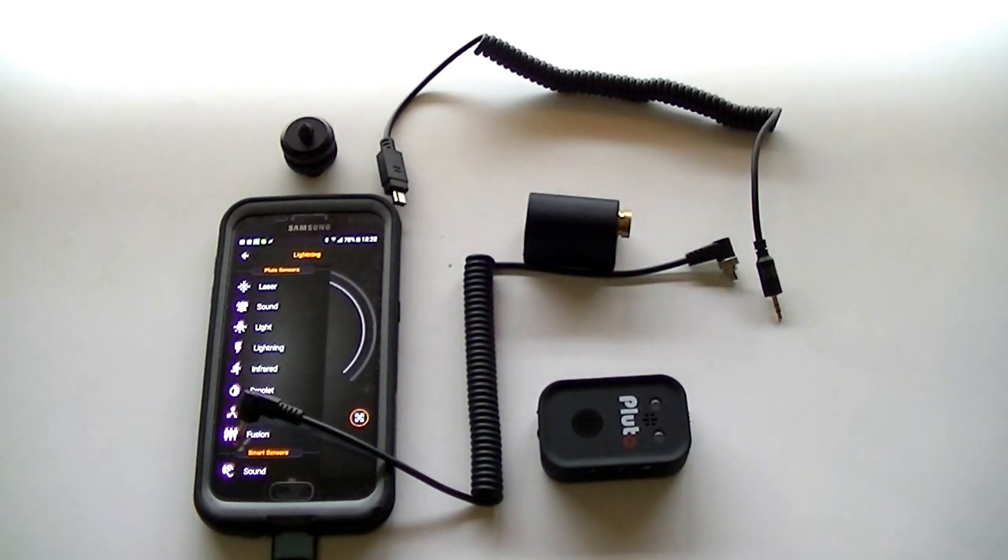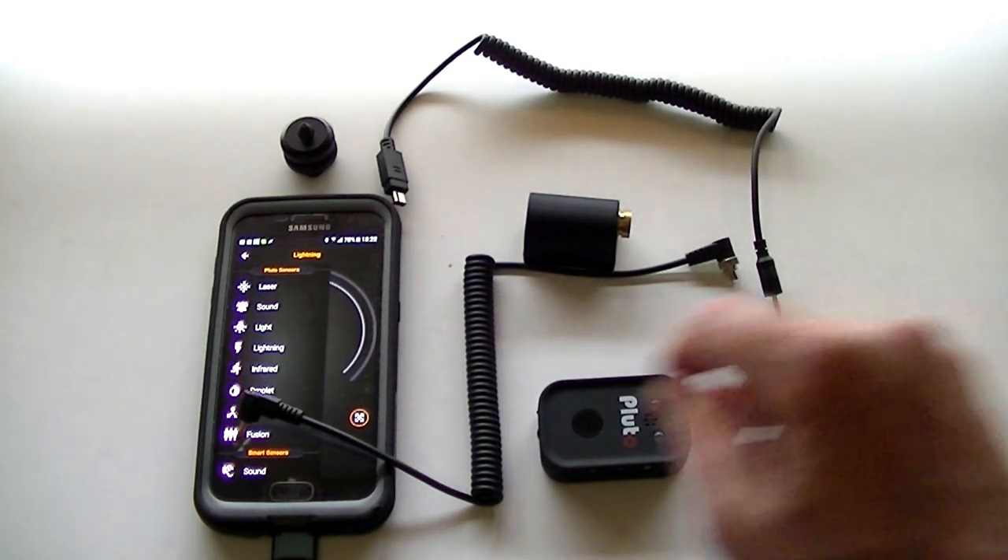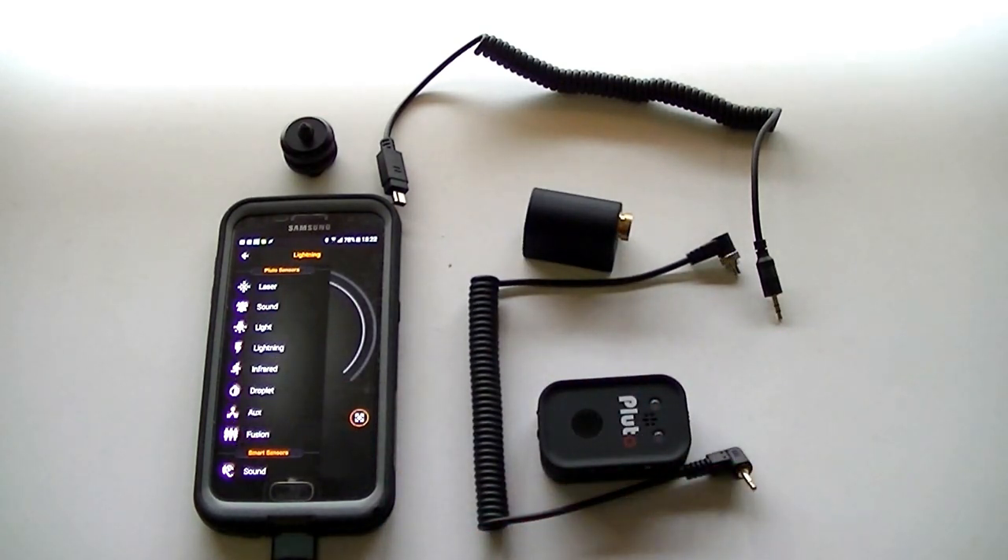You can also do high-speed photography with this. You'd essentially use it separately from the camera — you do a long exposure with the camera, the Pluto connects to your flash, and when one of the appropriate triggers fires — for example, a sound trigger when you burst a balloon — it fires the flash, which provides enough light to expose the image. Then you close the shutter.